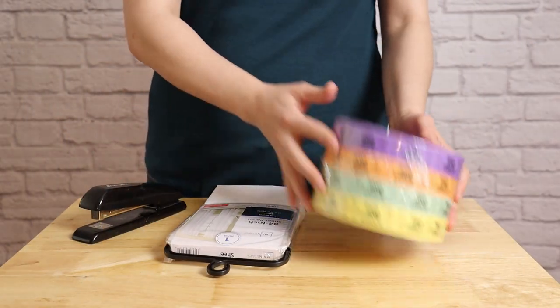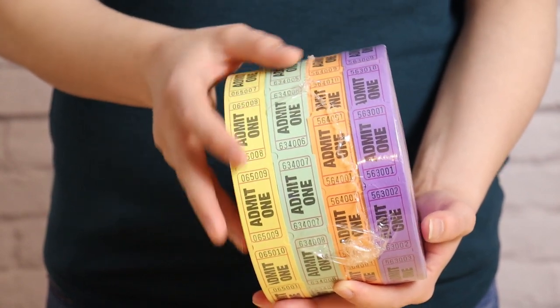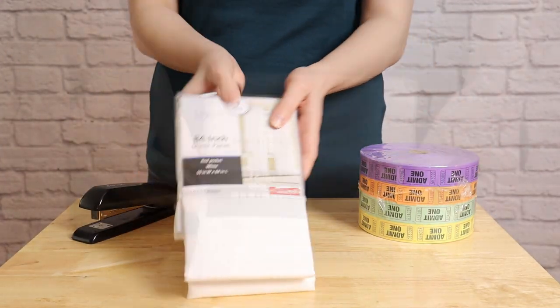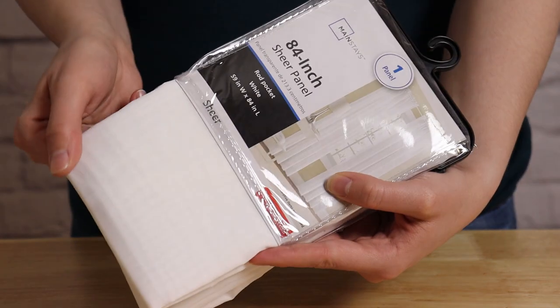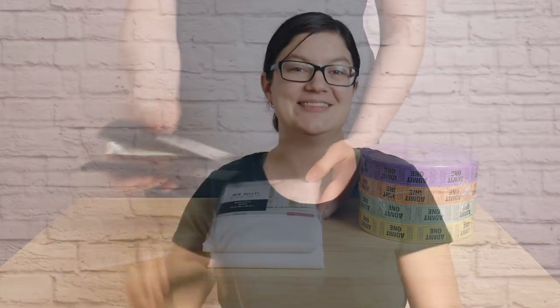To make today's project you're going to need three things. The first is tickets — I've got four rolls of 2,000 count single tickets, and these are 1 inch wide by about 2 inches long. To make this backdrop I used about half of each of the rolls. The second item you'll need is a curtain panel — I chose one with a pole pocket along the top, about 5 by 7, which is exactly the size I want my backdrop to be. And to bring those two parts together, I'm just using an everyday office stapler.